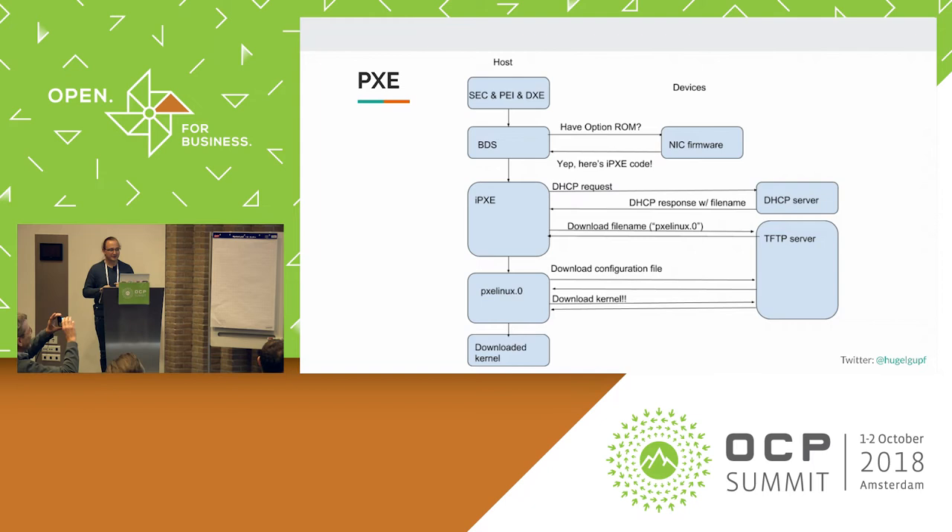Have you ever used PXE? If you know how it works — excuse the rough diagram, I drew it just this morning — if you've ever used PXE, you know that you're sending a DHCP request that gets a file name as a response. You use that file name to download something called a PXE Linux from a TFTP server, which is yet another kernel that will be executed. That downloads configuration files that determine which kernel will actually be downloaded. But we now have Linux in firmware, and we have control over our bootloaders.